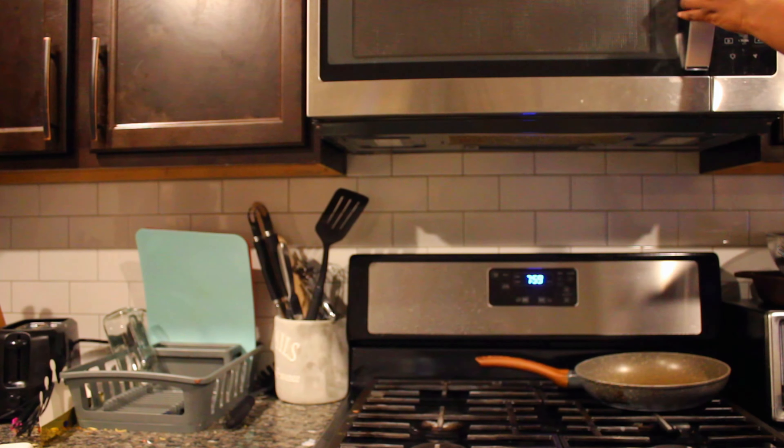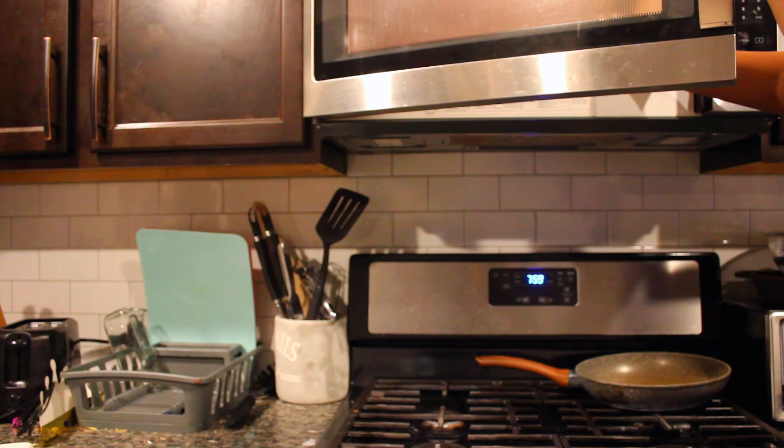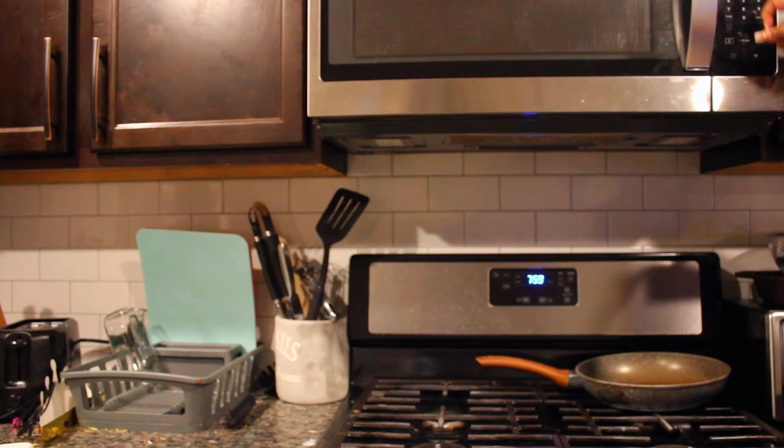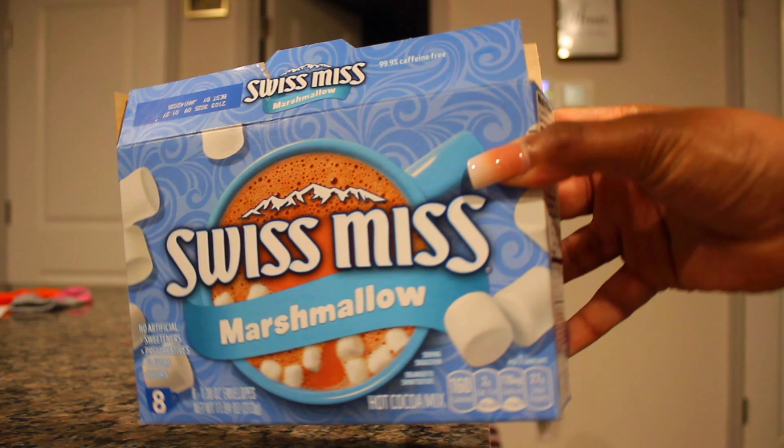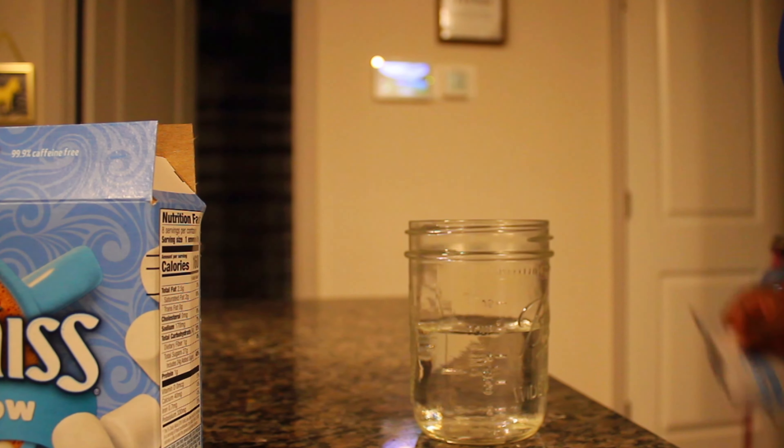Then you need to put it in the microwave for as long as you want, but don't do it more than a minute or it's gonna be way too hot. This is the brand of hot chocolate I like to use — y'all can use whatever, but this is what I use.